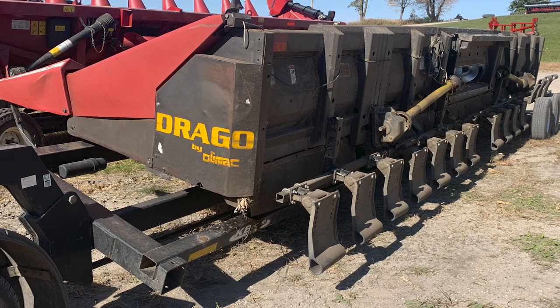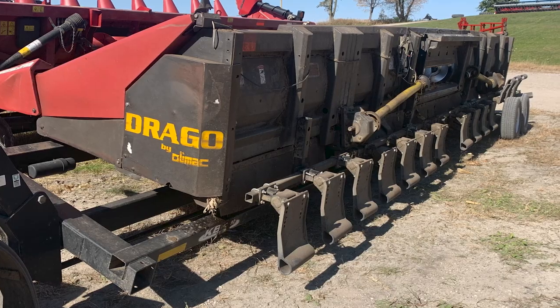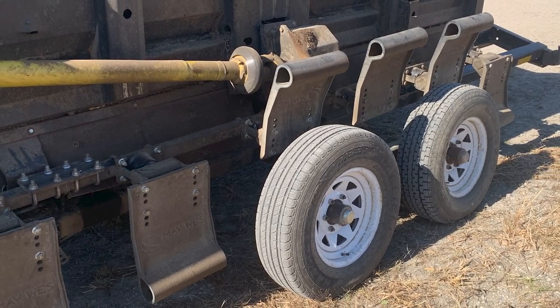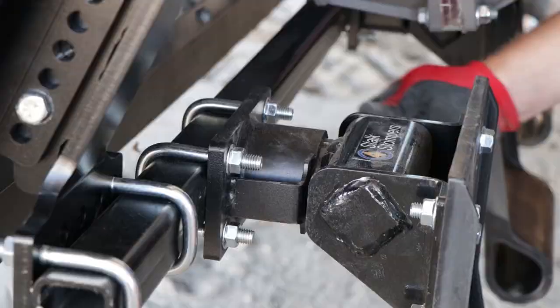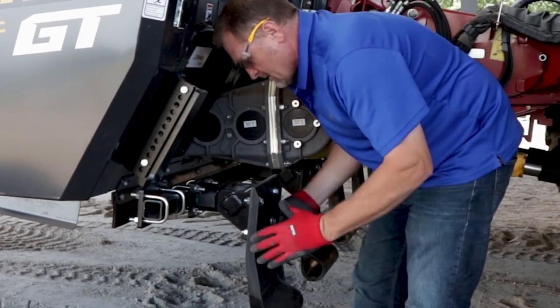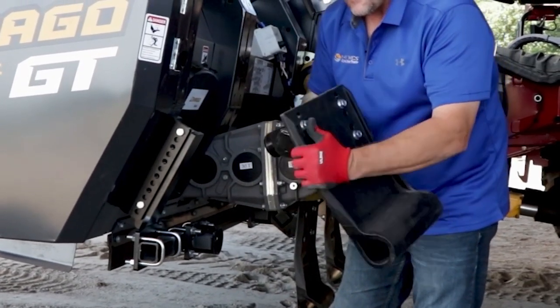Are G4 Stock Stompers compatible with head trailers? Yes, they are. You may need to rotate or remove a G4 Stock Stomper shoe, but this is very easy to do. G4 Stock Stompers are much lighter than traditional Stock Stompers, so removing them is hassle-free.